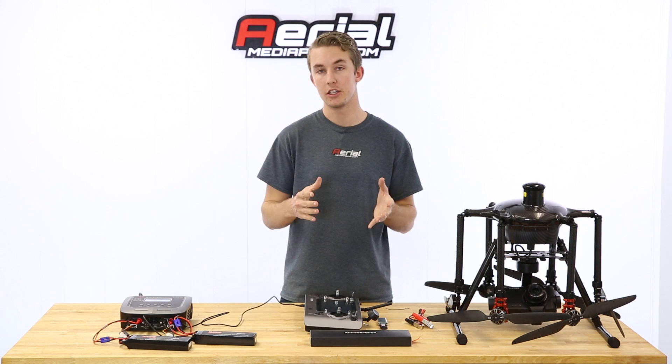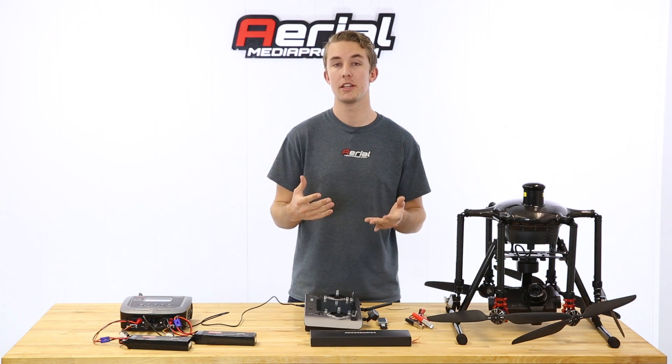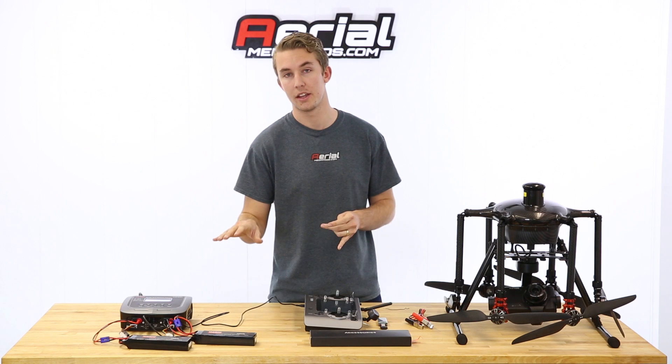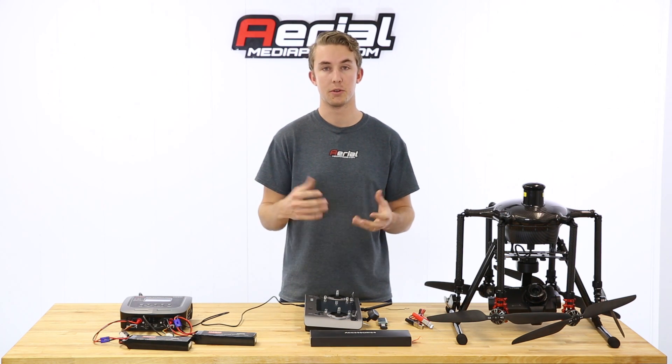If you know you're not going to be using the batteries for more than a week after they're fully charged, you'll want to make sure they're at a storage level capacity, which is around 50%. You don't want to store them at 100% — it's not good for the battery cells.